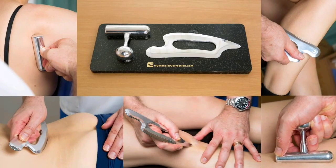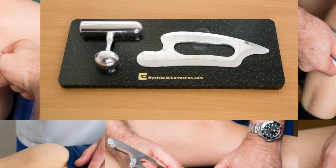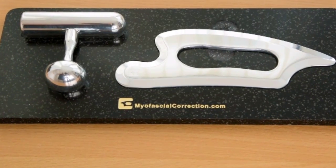Our instruments are ergonomically designed, their function deciding their form — they are precision engineered and hand finished. Looking at the videos, you'll see how effective and simple these instruments are to use.